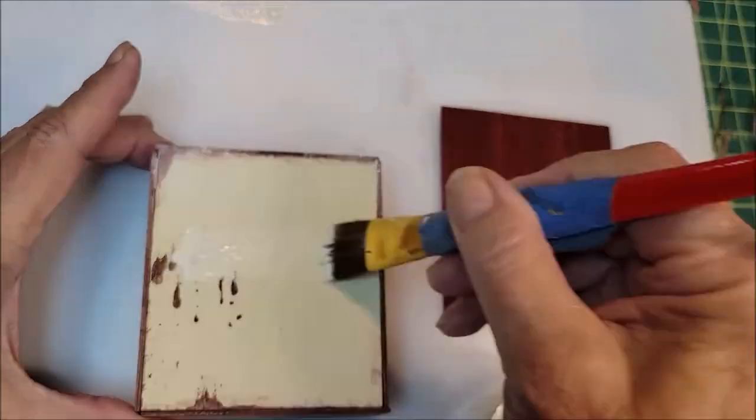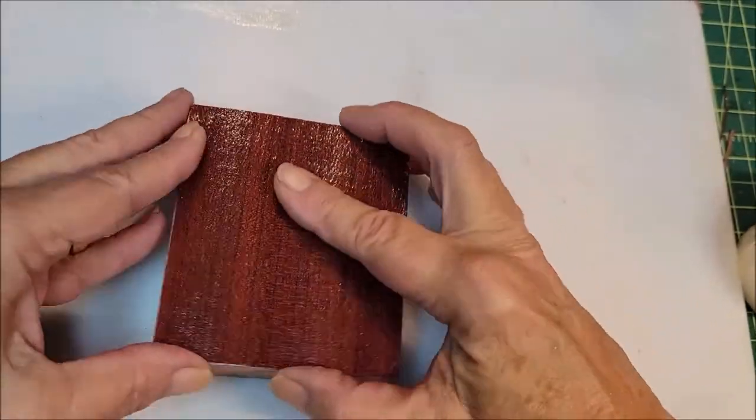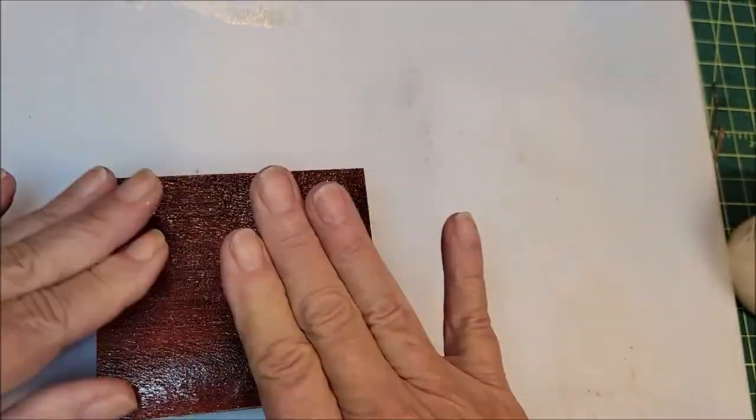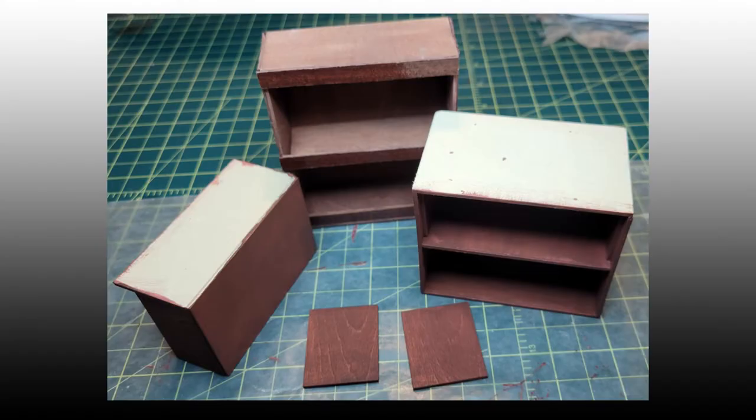Using wood glue, Sal first covered the back of the shelf section with the veneer then weighed it down to dry. She then built the base of the hutch with two doors and a drawer. These photos show all the pieces from multiple views.